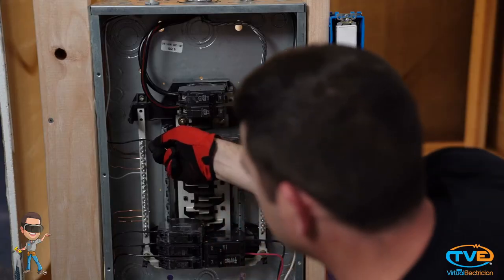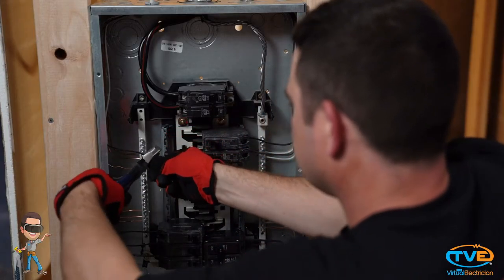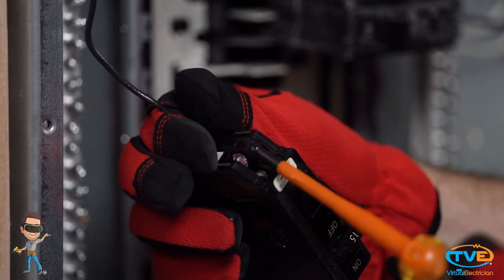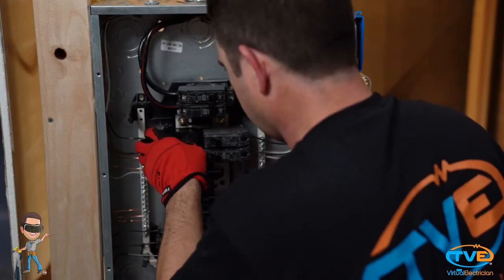Now all you have left is the hot wire. I like to measure the wire to where the breaker is going to go, cut it to the appropriate length, and then take the breaker completely out. This makes it easy to attach the wire to the breaker, especially if the panel is really full. If it's full, you may be fighting to get it on the breaker, and you can't see the breaker screw very well — sometimes you think you have it tightened down but you really don't. Take it off, tighten the screw, and snap it back in place.